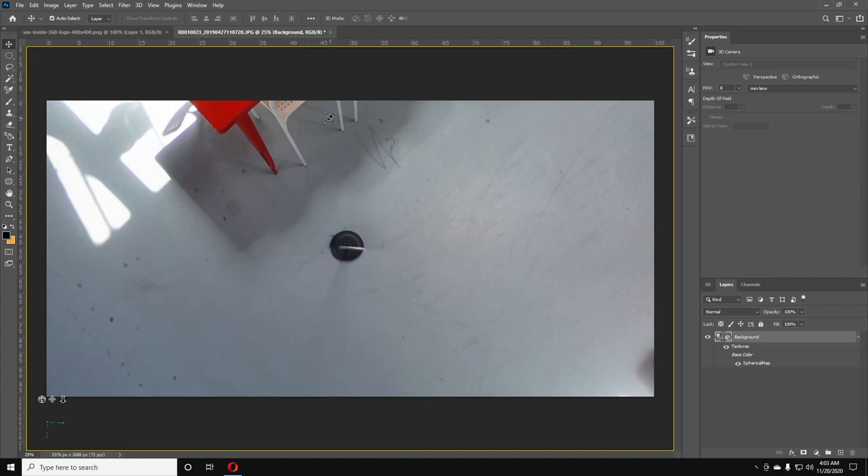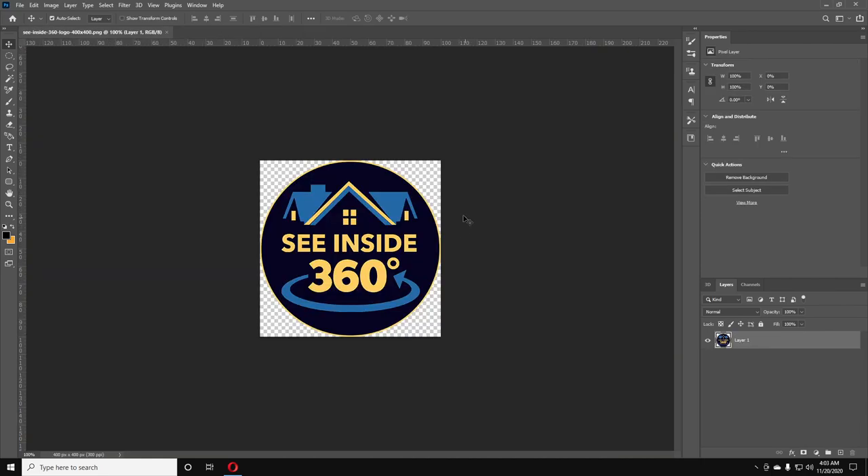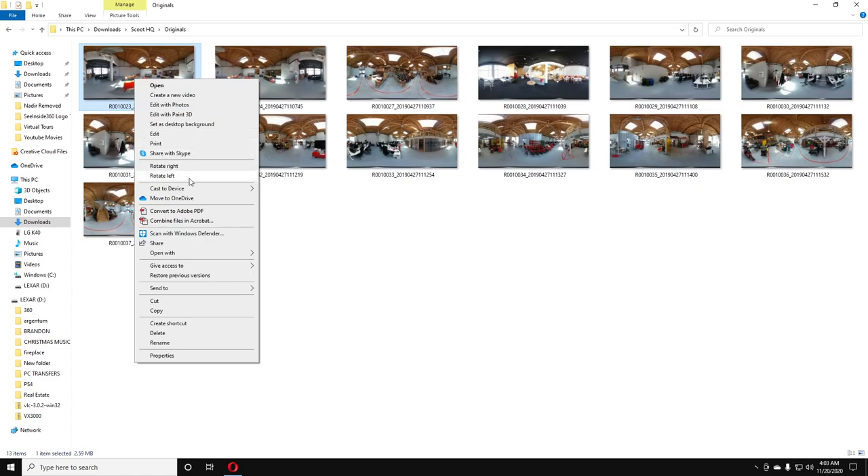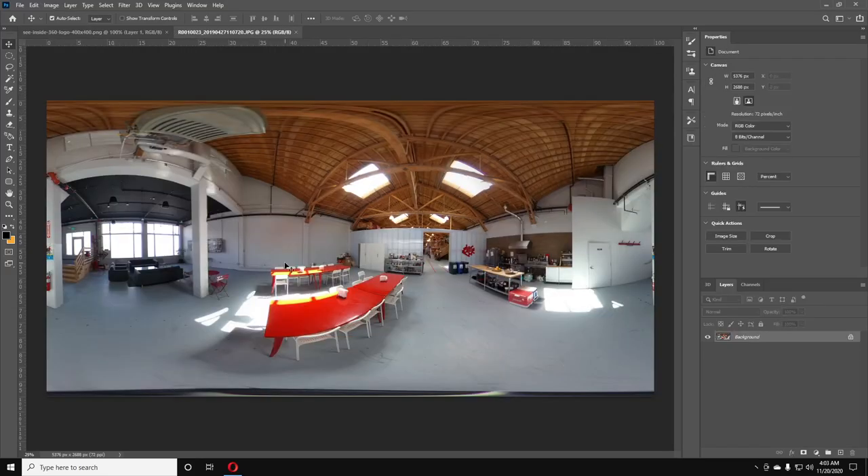The first thing you want to do is have any other photo open. I just have this logo — we're not actually going to use it. I'm going to go into my folder of original photos. I want to remove the tripod from all of these, but first we need to set up an action. We're going to right-click on the first one and open it with Photoshop.